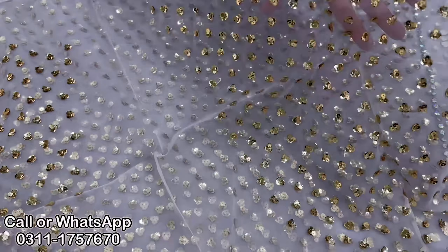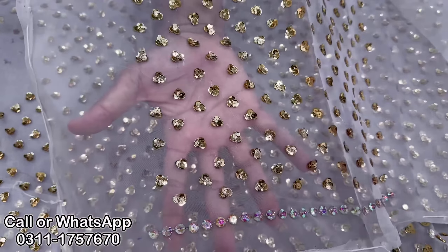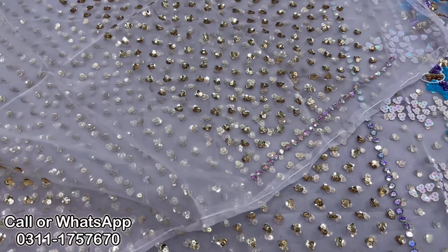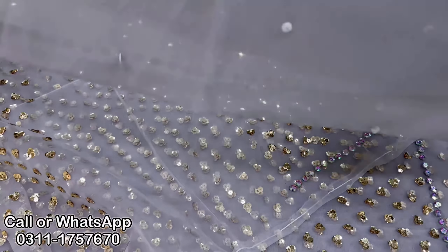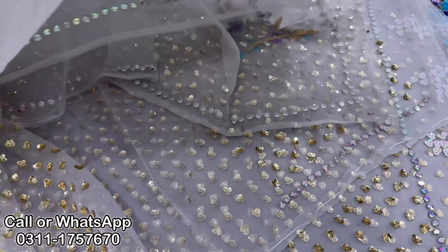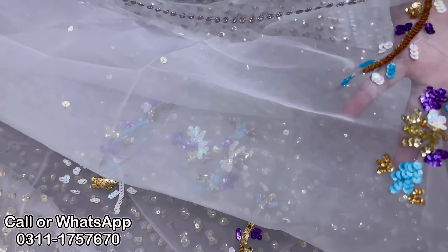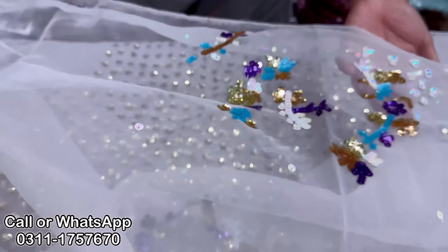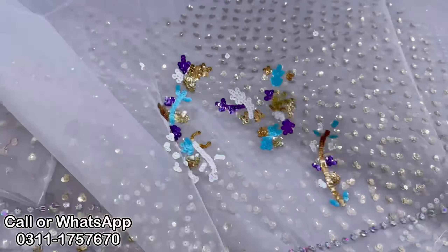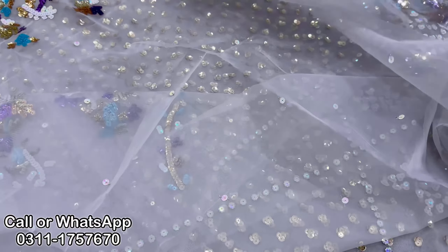These are the sleeves — the sleeves have the same design. Three-quarter sleeves, 5.5 meters total. This is a motif and the motif is on the stonework. There is a motif on the top and a motif on the corner. This is a gray color — it's very beautiful. Ash grey is available as well.